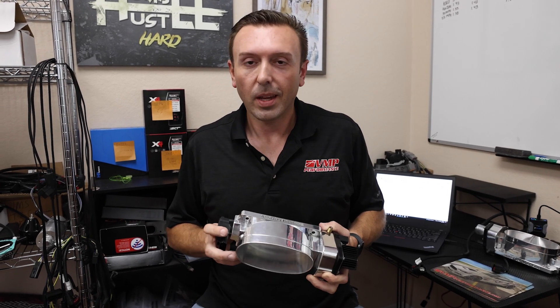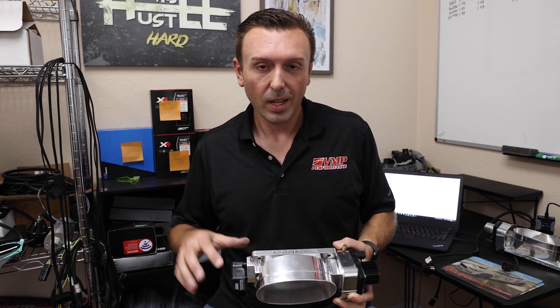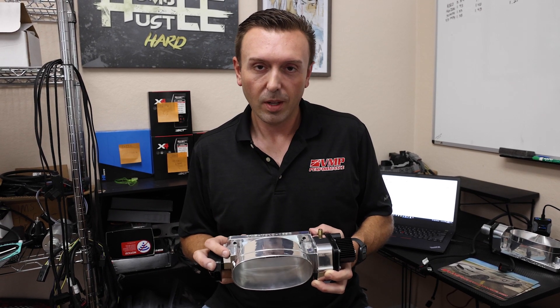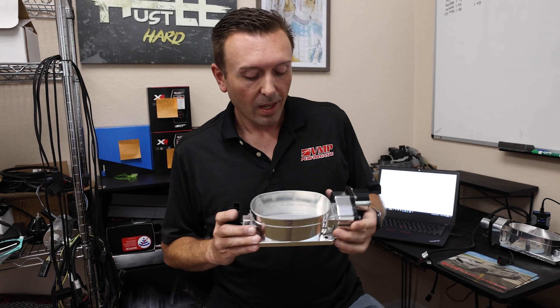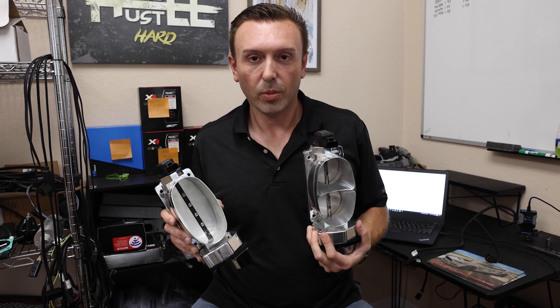Here's the middle ground: the GT500s, being a low-compression engine that's factory supercharged, are kind of in the middle airflow-wise, so they can usually get away with a big mono blade throttle body with no issues. But Coyotes absolutely cannot run a big mono blade throttle body unless they have aftermarket cams. That is the how and the why — the nuance between whether you should get a big single blade or a twin blade.